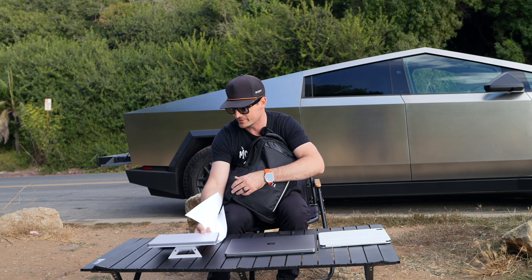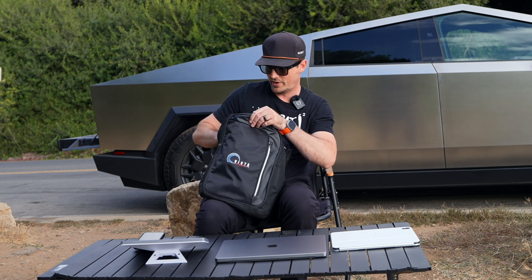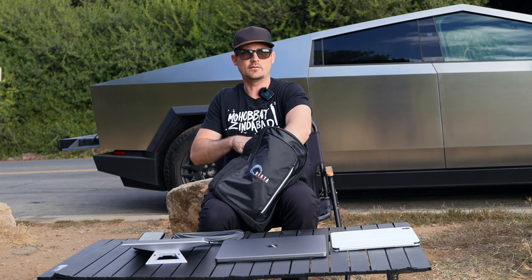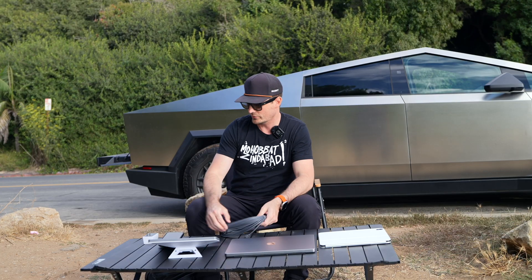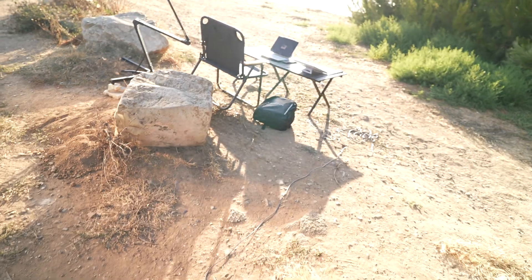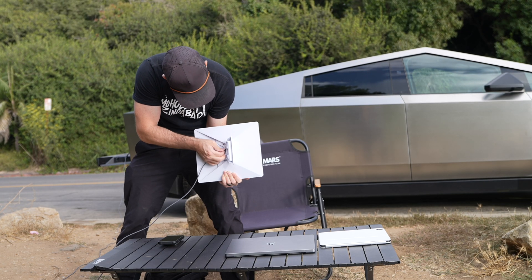We're obviously going to need our power cable and the power adapter itself. I'm going to run this to the truck — into the truck. Running the cable, you run it underneath this latch and it plugs in.